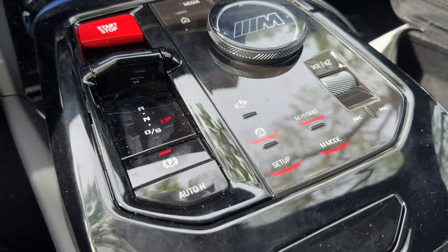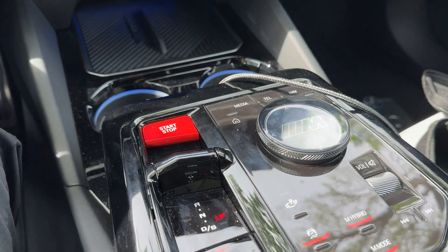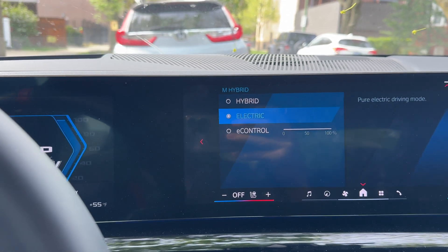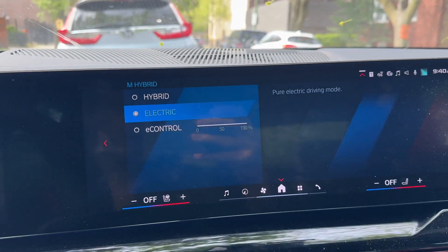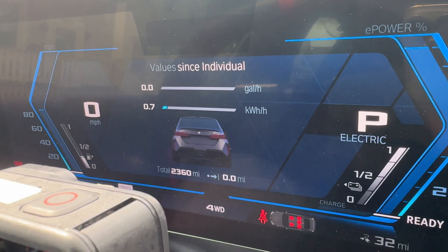First things first, let's make sure we put the car in full electric mode. I'm going to go to Hybrid and select All Electric, so the car should stay in that mode. I'm going to try not to accelerate hard so the engine doesn't kick in. 2360 miles on the odometer — that's how we start.